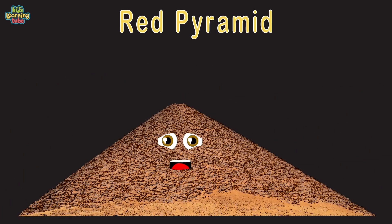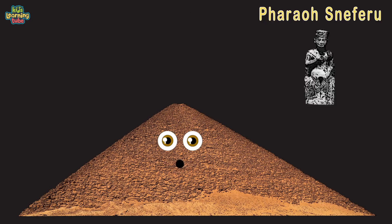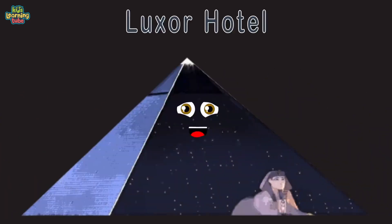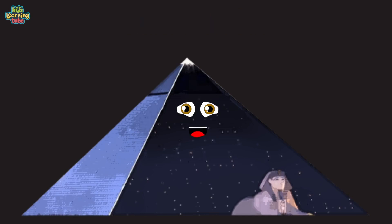I'm the Red Pyramid, located in Giza, Egypt, made of red limestone — my hue is why I was called this. Also built for Pharaoh Sneferu in the 4th Dynasty, ranging from 2613 to 2589 BC. At 345 feet tall, I'm smooth-sided, not stepped. This is the Luxor Hotel in Las Vegas, Nevada, on the Strip, finished in 1993 with modern tools. I have over 4,400 rooms. I was built to entertain — some people lose, some people win.